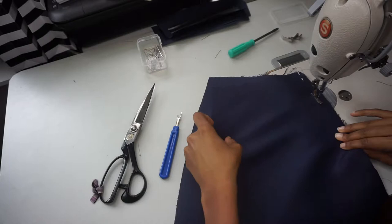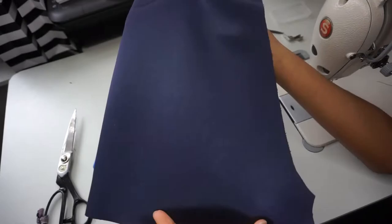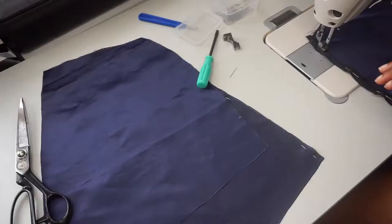Once you have your interfacing adhered, you are ready to start sewing. Here I am just sewing up the side seam — you can select whichever side seam you want to do first. This side will not have the zipper, and then next we'll move on to the other side that does have the zipper.